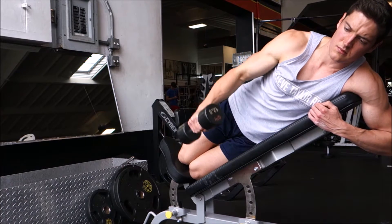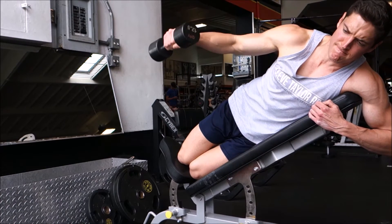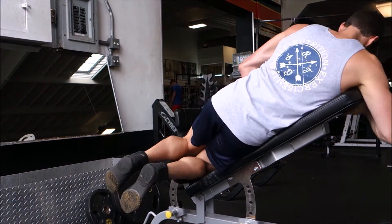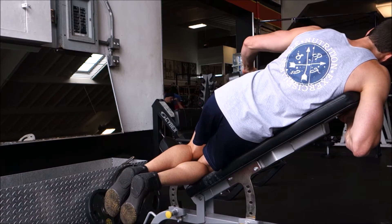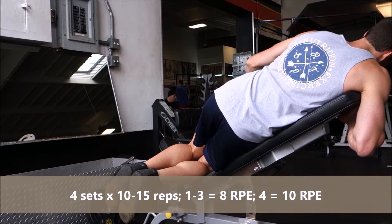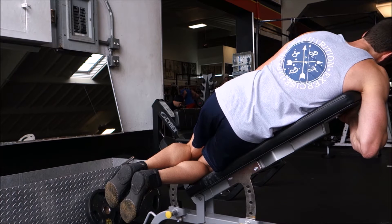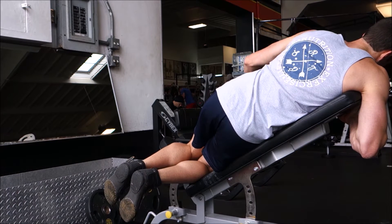Set the incline bench to about 35 to 40 degrees. For this exercise we'll do four sets of 10 to 15 reps — the first three sets at an RPE 8 and the last set at an RPE 10, taking that last set to failure, or capping it at 15 reps, whichever comes first.